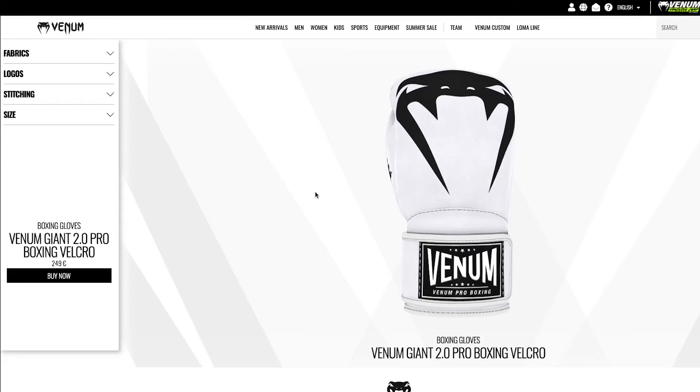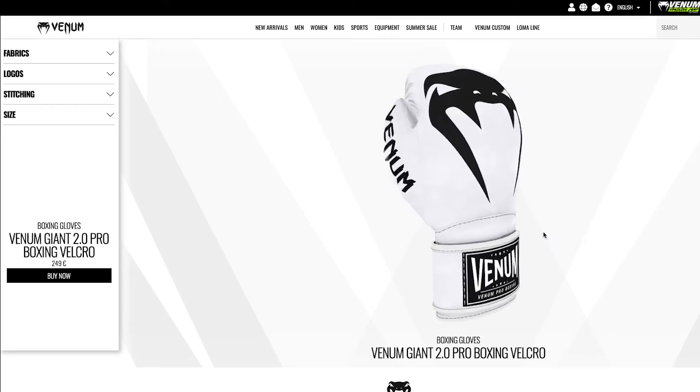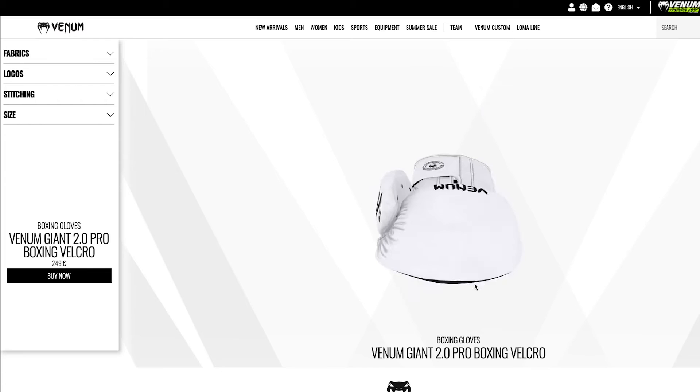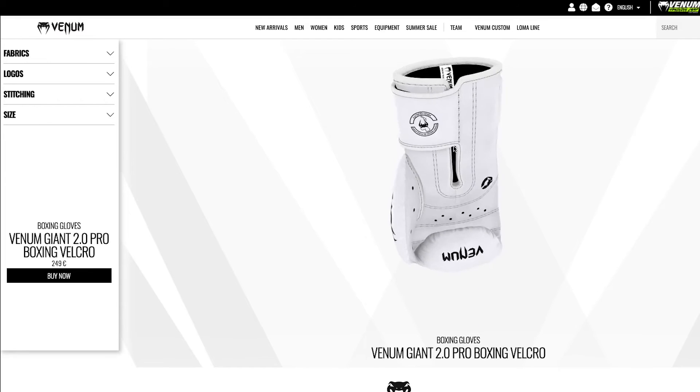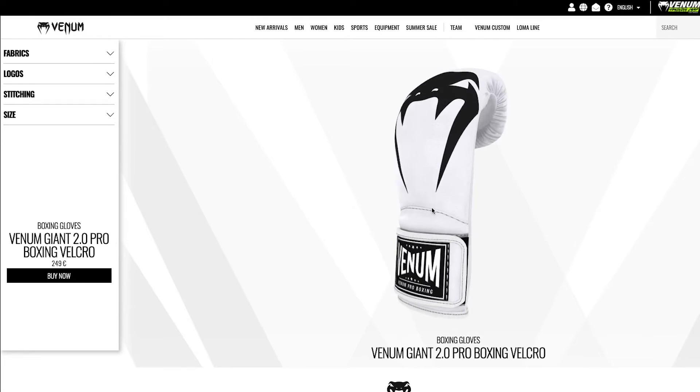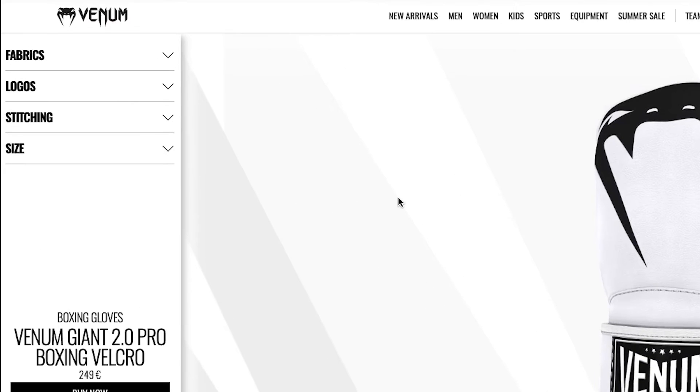And here you have it. Our glove is now here and we can see it as a 3D model. You can turn it around and have a look from any angle — it really is a proper 3D rendered thing, which is why it takes a little bit of time to load. Over on the left you can see you've got fabrics, logos, stitching, and size, and we can start playing around with the different options for each.